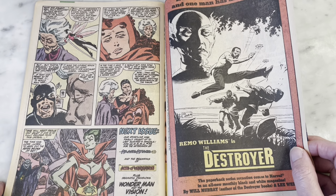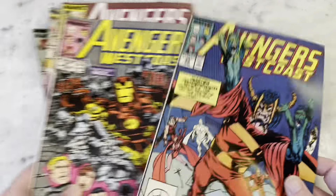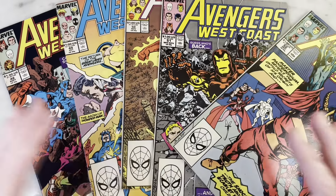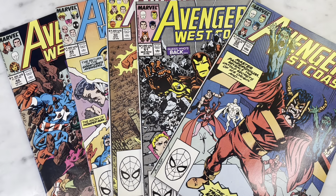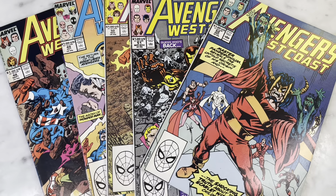Alright guys, that is our check-in with Avengers West Coast by John Byrne, issues 48 through 52. Such a great, fun run. The art is fantastic, the cast of characters is so great, and there are so many crazy things going on with the horror and all that jazz. You guys definitely need to re-read this, or find it if you haven't ever read it — it's so good. Thanks so much for watching, please subscribe to my channel, hit like, share my content, and I'll bring you some more later. Thanks guys!